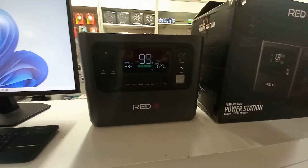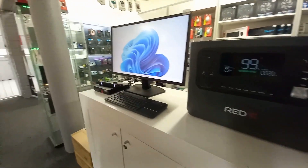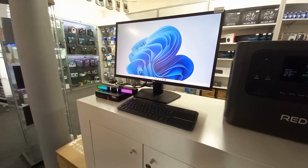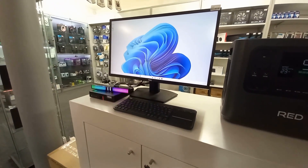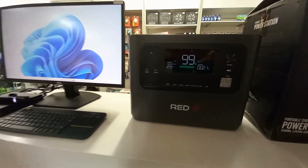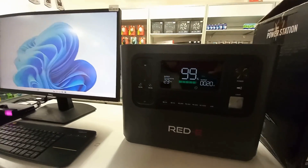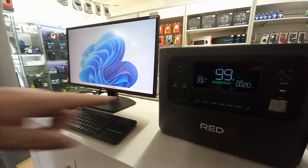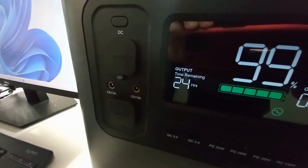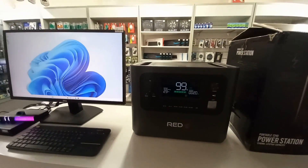Currently if you look to the left hand side, I've got a 27 inch Dell monitor connected to it with a Lenovo R5 8th generation tiny desktop computer. If you look on the screen, the current draw for both is a low 20 watts. This means that this PC can be powered, according to the indicator here, for up to 24 hours before you need to recharge the unit. I think this is amazing.